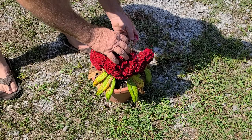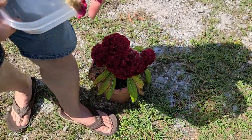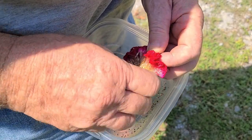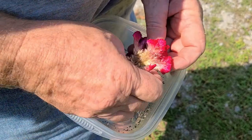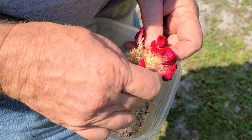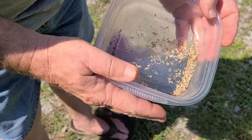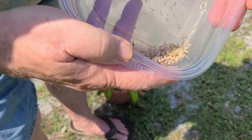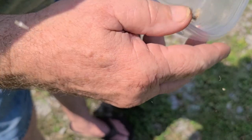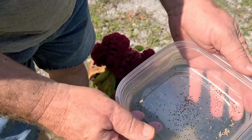What you'll do is separate part of it — your seeds are up in this area. You'll break all of this off into a dish. You can get it down to the bottom and lightly blow. The little black specks — that's your seeds.